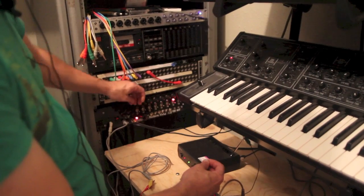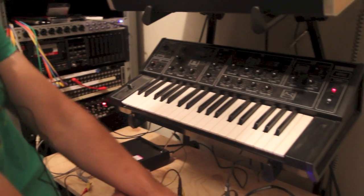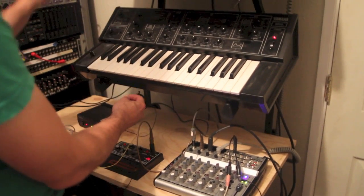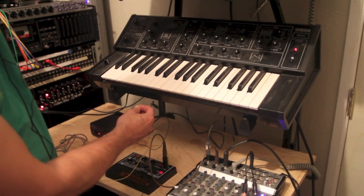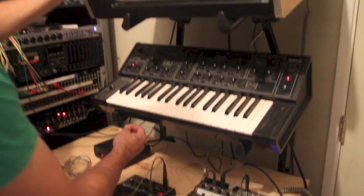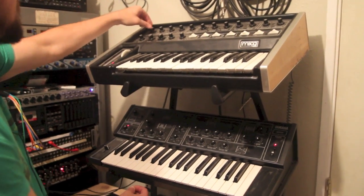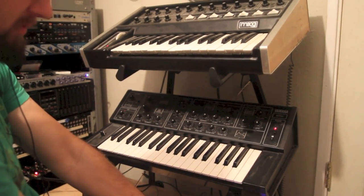So let's start back up. Let's try to go down and we'll turn up the Moog here. Let's put this guy on the side. I'm going to go and see what you can hear.